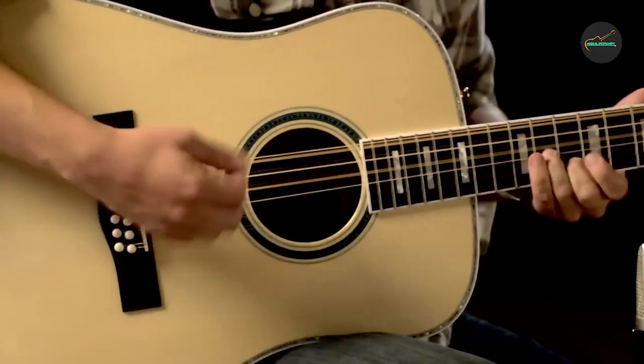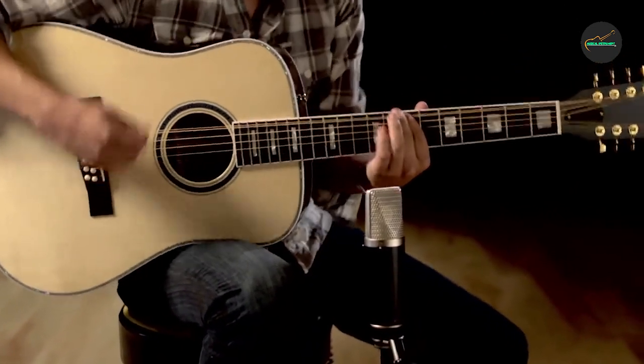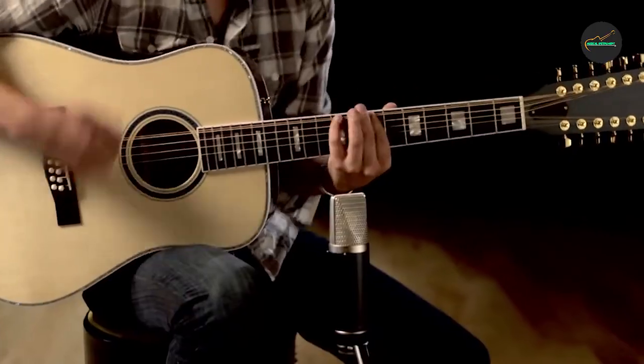The additional strings provide a richer and more complex sound, with a distinctive shimmering quality that is popular in folk, rock, and country music. So let's get started.